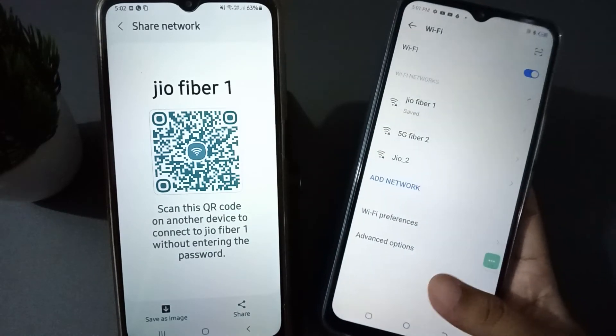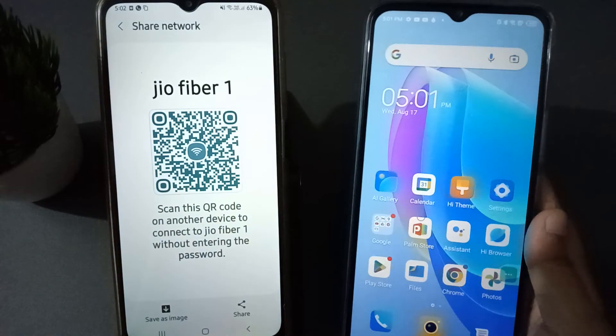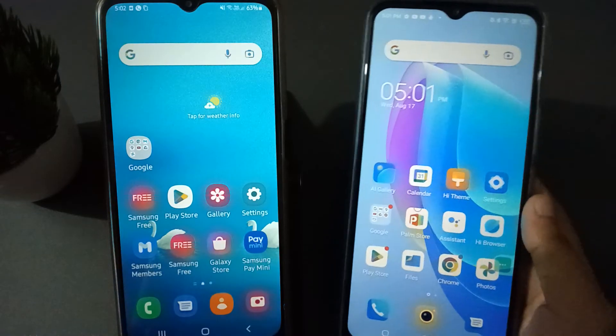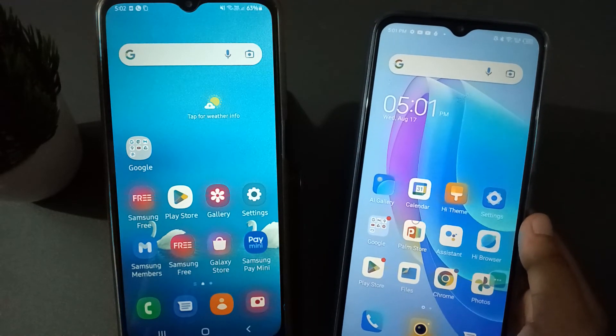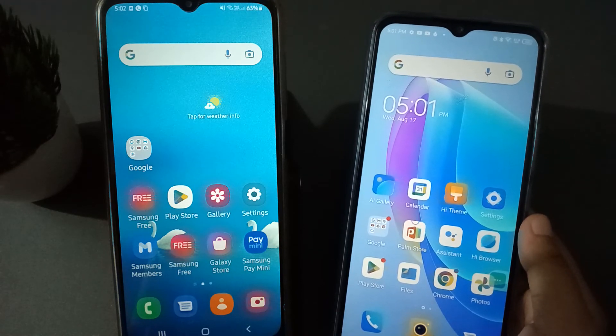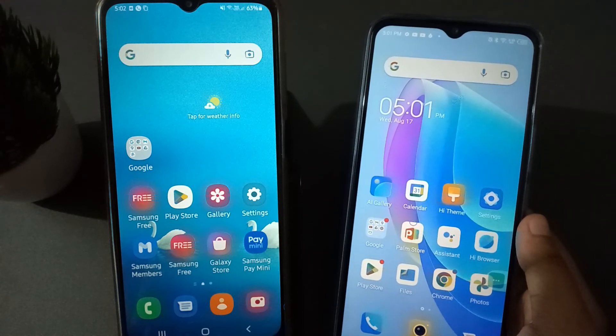We have successfully connected the Wi-Fi. Friends, if you love the video, do not forget to like the video, share the video, and subscribe the channel. Thanks for watching.